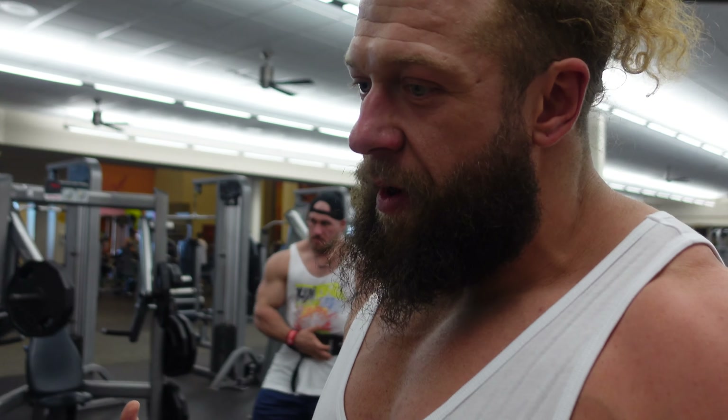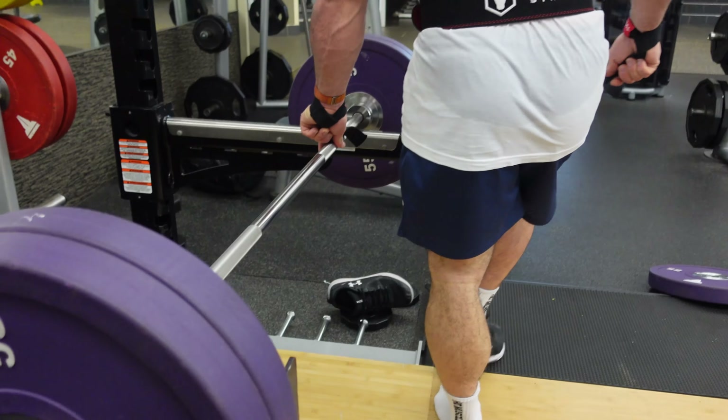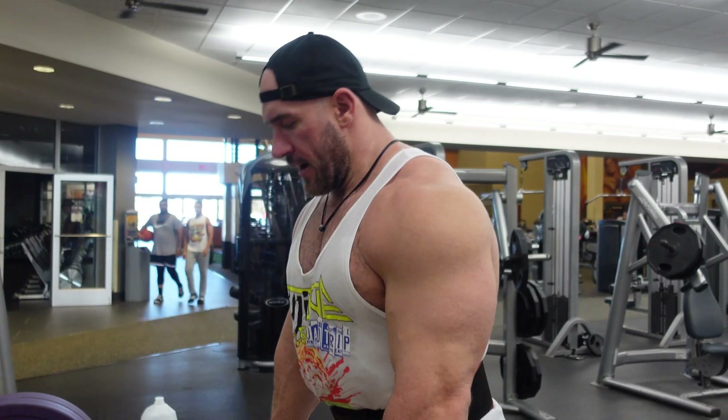We're putting it at the end of a back day, so that lowers the amount of weight that we can do on it and probably increases the safety of it in a roundabout way. I just like to walk back out of the rack.